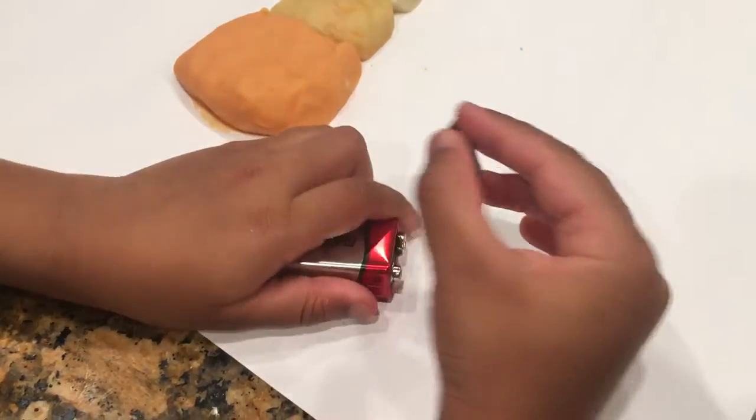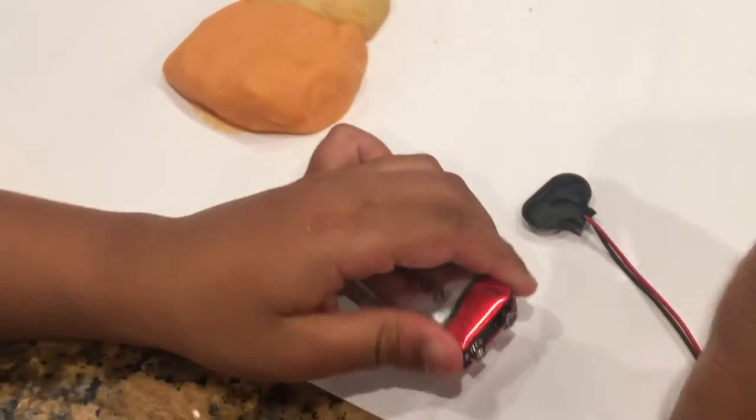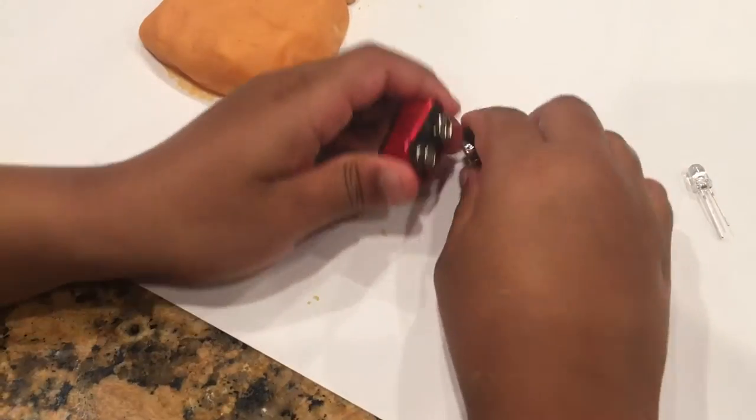You need a battery snap and a LED to test your circuit.